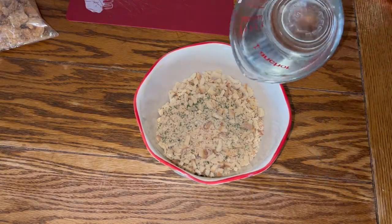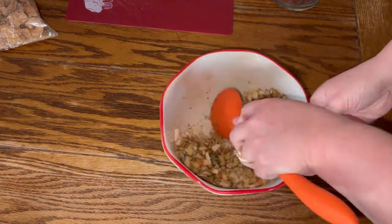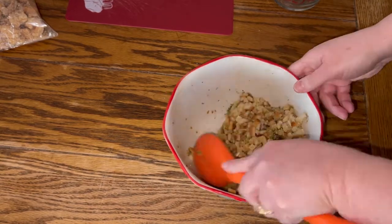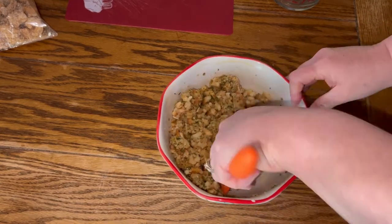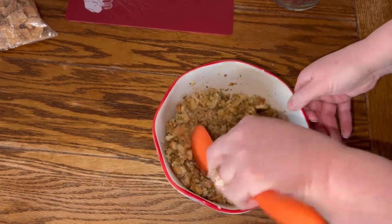What I have in this bowl is one package of turkey stovetop stuffing and one cup of hot water. You're going to mix this and let it stand for about five minutes before you add it to the meatloaf mixture. Go ahead and get that all mixed together and put it to the side.